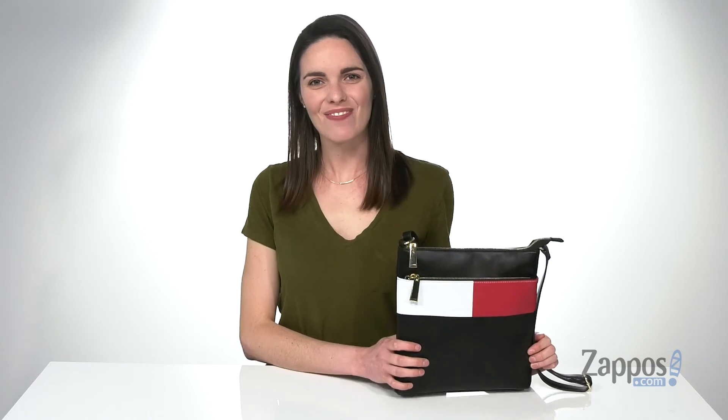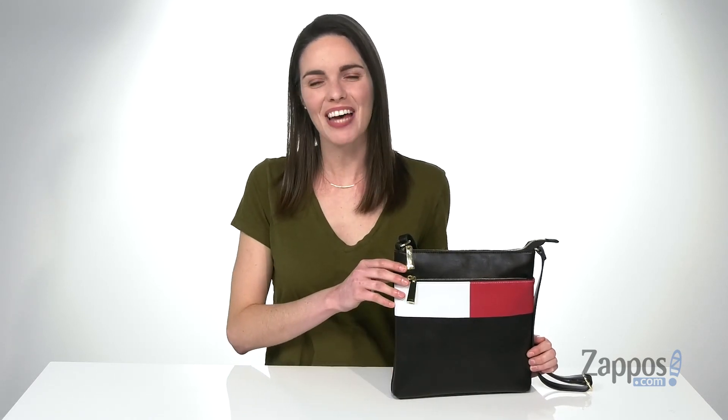The perfect style to pair with a polo dress — pick up this bag from Tommy Hilfiger.